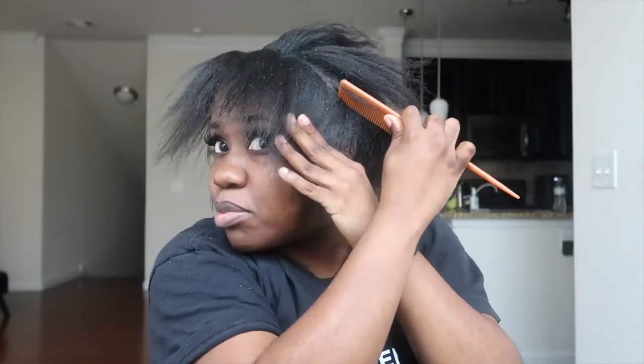This is probably a really ghetto tutorial, and honestly I like ghetto tutorials — I want someone to just get straight to the point. It doesn't have to be perfect but the end result looks great. That's the type of content creator I want to be — no pressure to be perfect. So I'm gonna take the back of my hair and put it in a ponytail.